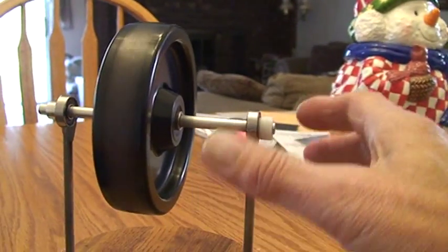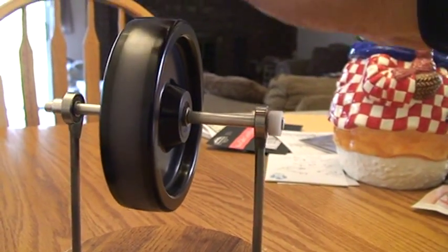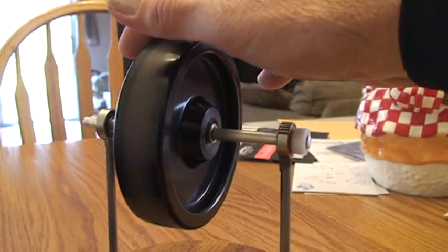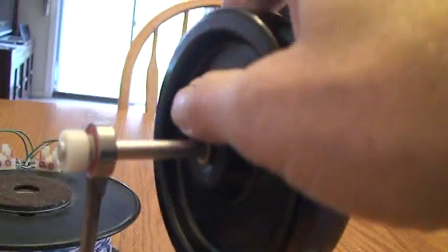I'll try to stop it with my hand. Wow, that's got all kinds of torque in it — gee whiz. Okay, let me stop it here, and then I'm going to show you how I made this. It's simple to make, really.